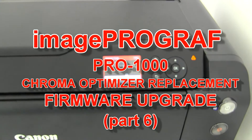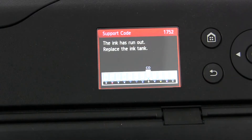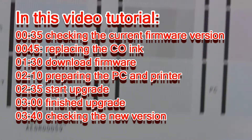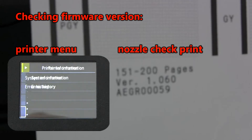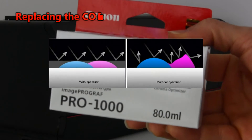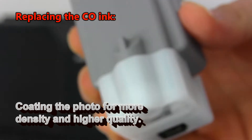Hello, in this video I will upgrade my ImageProGraph Pro 1000 with the new firmware version. The new firmware optimizes the usage of the Chroma Optimizer ink, which is the cover layer for the printout. This printer has 11 colors and Chroma Optimizer.